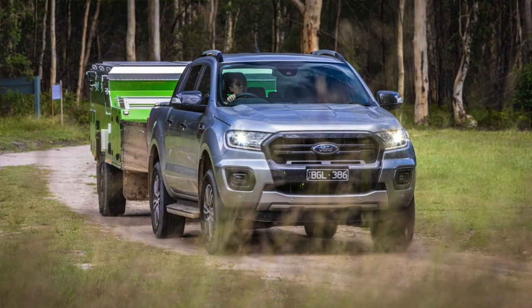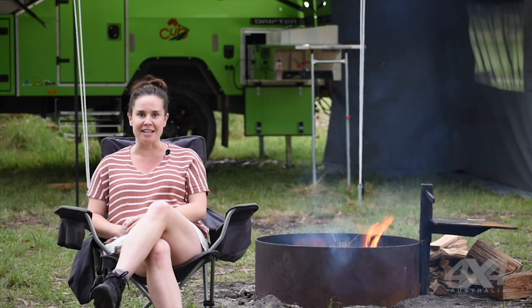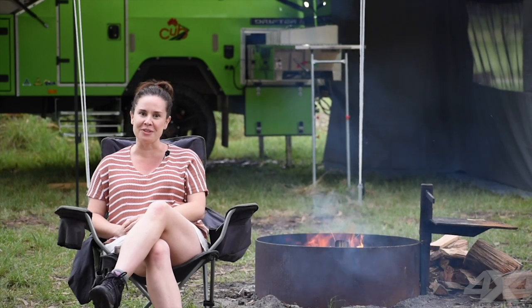So if it's off-roading that you want to do with your family, you really need to think about how heavy your camper trailer is, and I reckon this one's a pretty good contender.